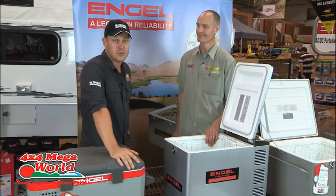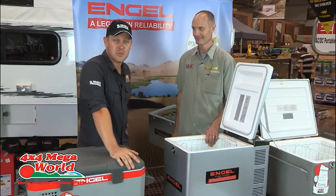I wouldn't head out into the bush without one of these — I'll definitely be taking one for myself.